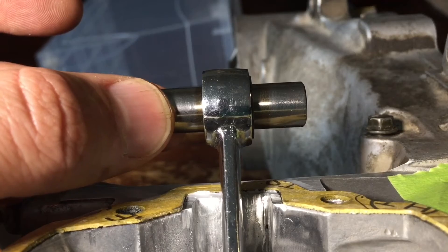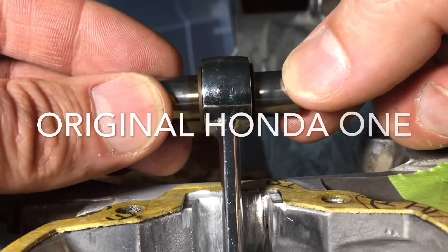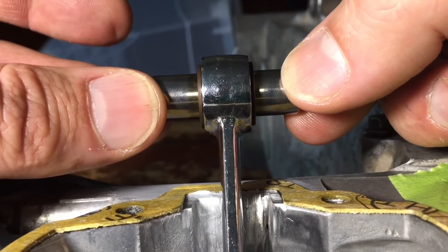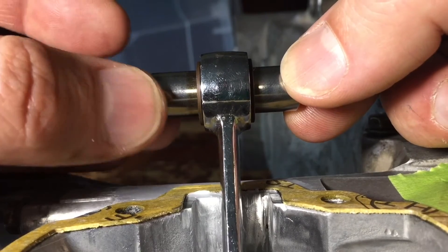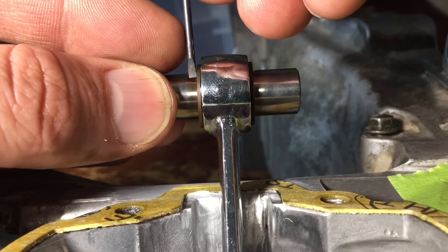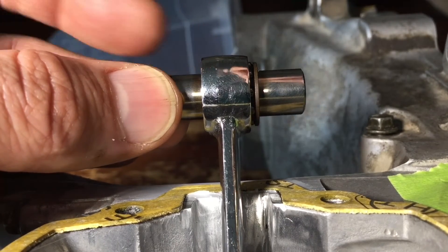Here's the original Honda bearing that was in the motor. It has the exact same amount of play as the brand new one. Also notice how it sticks out more — if I put this flush, look how much that sticks out — that's way better.